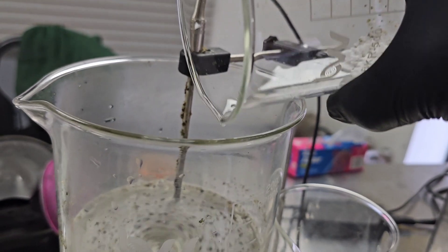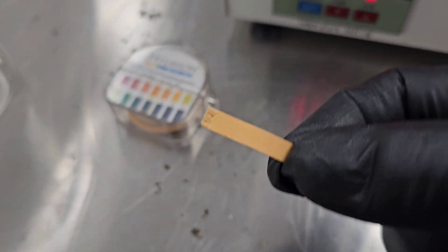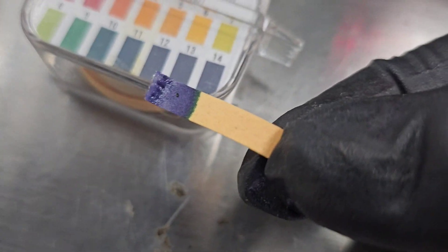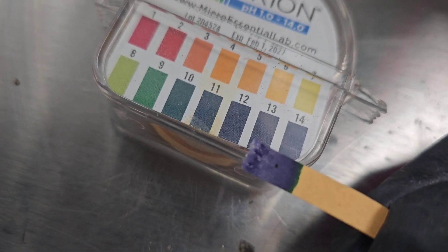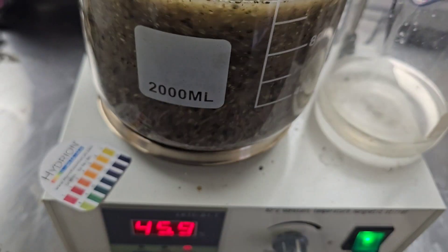Mix. Here's our KOH. pH strips — these things come in really handy; that's a great way you can just test and see exactly where you're at. This color here is offensively purple. We take a look — hold it up — we're at 12, yeah, pH of 13 to 14 without a doubt. When you're doing one of these enzymatic hydrolysis reactions with this biomass, you have to pay attention to the pH — that's how you can monitor the degree of hydrolysis taking place.